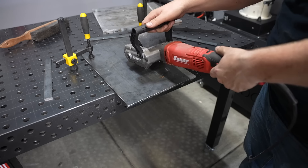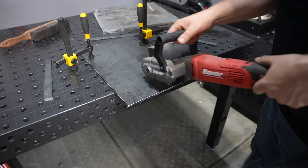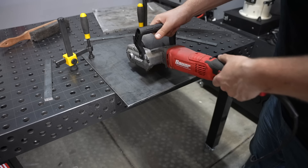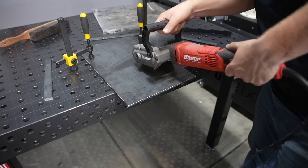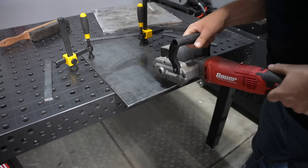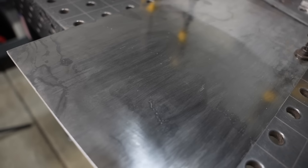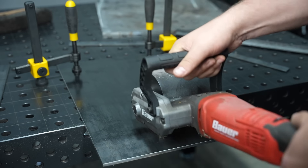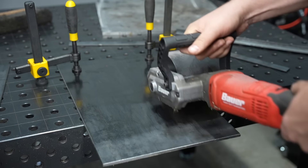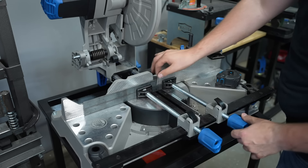I picked up this little drum grinder tool at Harbor Freight when they first came out — there was a coupon and I'm a sucker for those. I hadn't used it and almost got rid of it not too long ago, but I wanted to clean the surface up a little bit. I thought it might do a pretty good job compared to an angle grinder, and I was impressed. So that may actually have a use in my shop after all. I'll work my way through the rest of it just to give a nice clean cook surface.